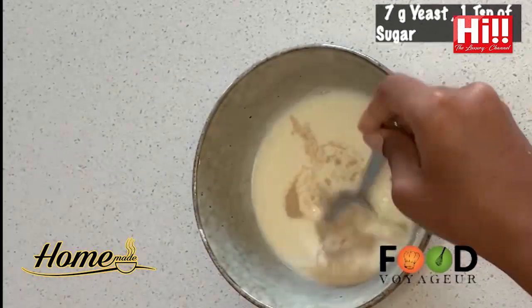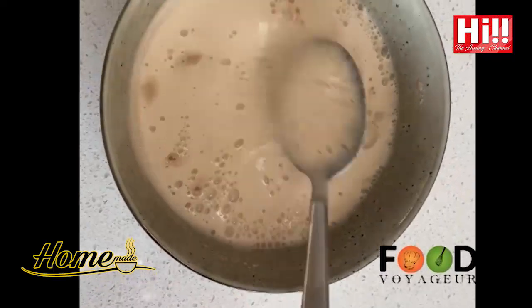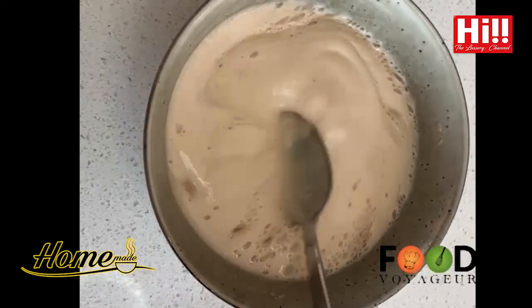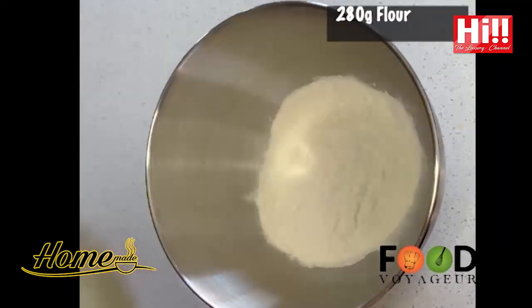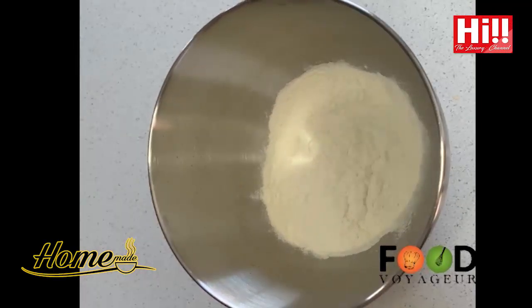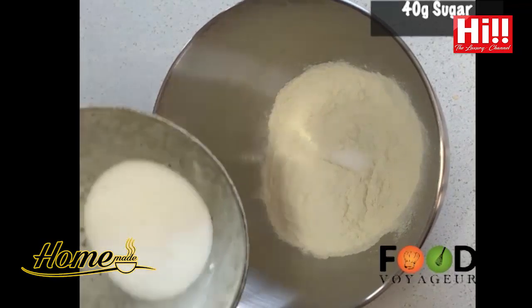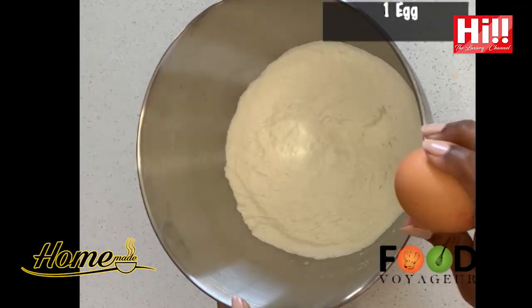Firstly, warm the milk and add 1 teaspoon of sugar along with the yeast. Leave it aside until it gets fluffy and bubbling. As I always say, when there is a lot of sugar in a dough, it is very essential that you do this process. This is called activating the yeast. Weigh all the dry ingredients together separately.